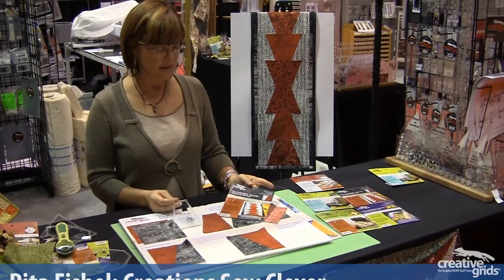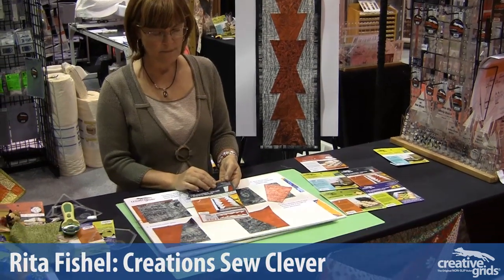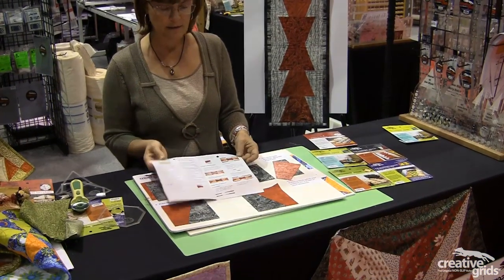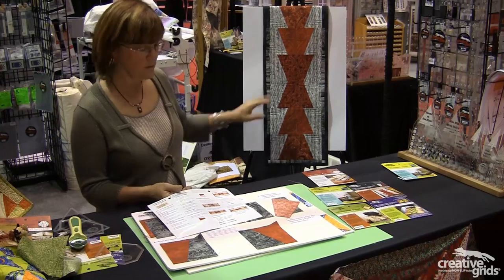The fourth template in our series is the whirligig block. As previously shown, each package contains the instructions to make the block, as well as a color pattern for a table runner or a table topper. In this case, it's this simple bow tie.